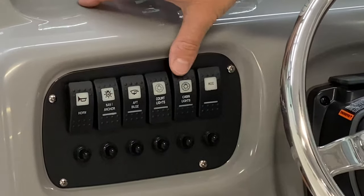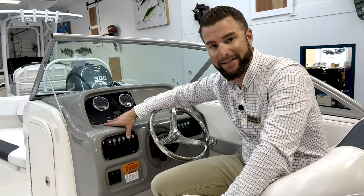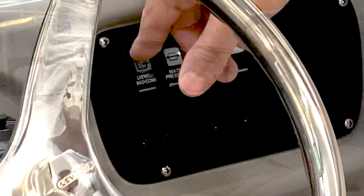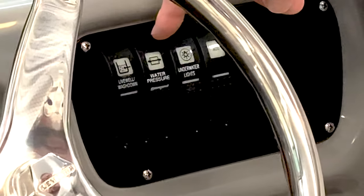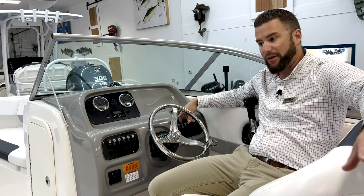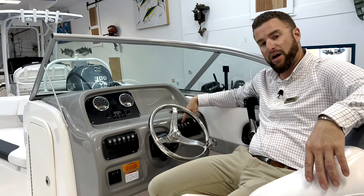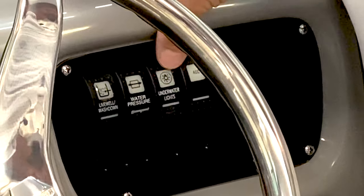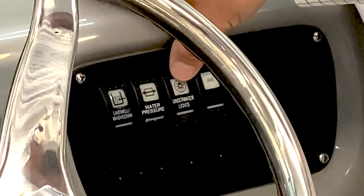You have courtesy lights and a cabin light. If you turn that cabin light on, it'll power the light in the head compartment. There's also a push button switch on the lens in the head compartment. Over on the starboard side of your dash, you have a livewell and washdown switch that'll activate power to the saltwater pump — pumping saltwater into your livewell and pressurizing your saltwater washdown hose. The water pressure switch turns the freshwater pump on, pressurizing your freshwater system. This boat has a freshwater shower in the transom and a freshwater flush toilet, so you need this switch on to flush the toilet or use the freshwater shower. There's also an underwater light switch on this generic panel — if you add underwater lights down the road, you can wire them to that switch.